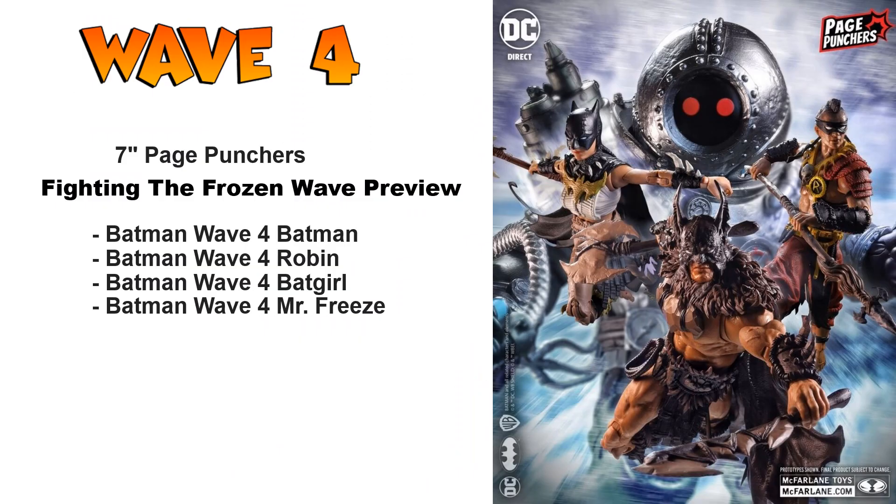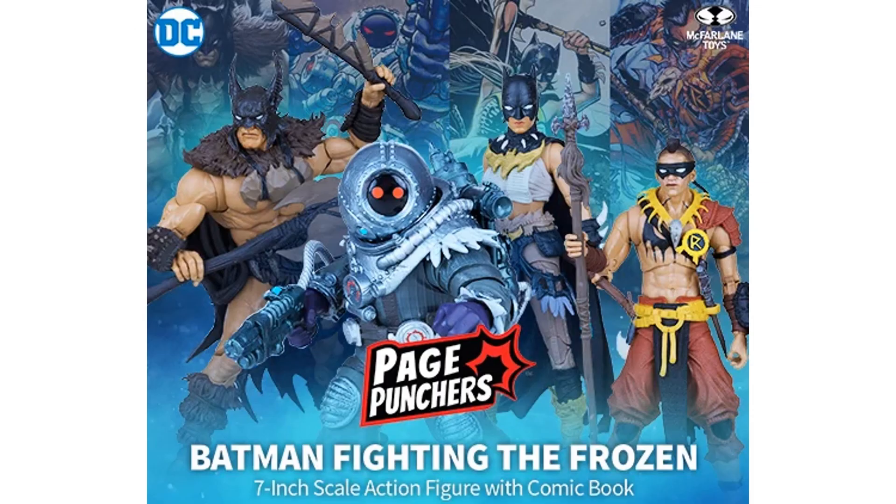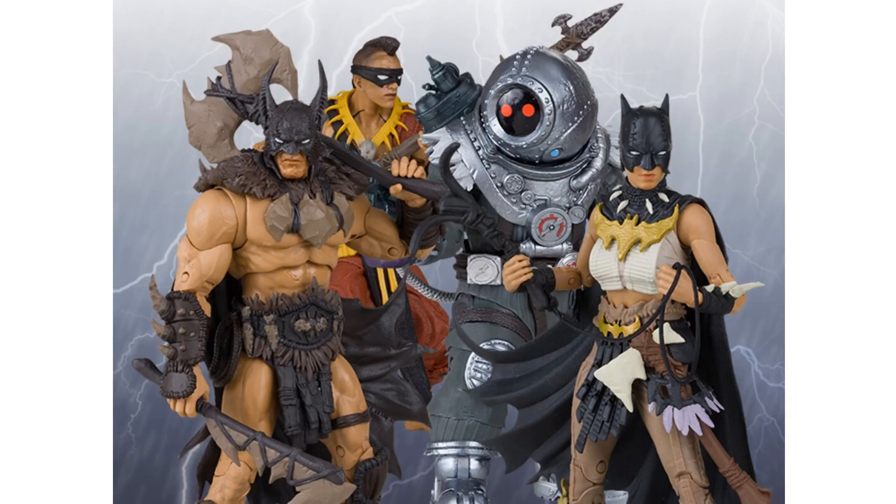Here's the preview for wave four of these seven-inch Page Punchers. This is Batman-centric, specifically a comic made just for Page Punchers called 'Fighting the Frozen.' You can see Batman up front, Batgirl on the left side, Robin on the right side, and in the background Mr. Freeze. Wave four: Batman Fighting the Frozen DC Direct Page Punchers.